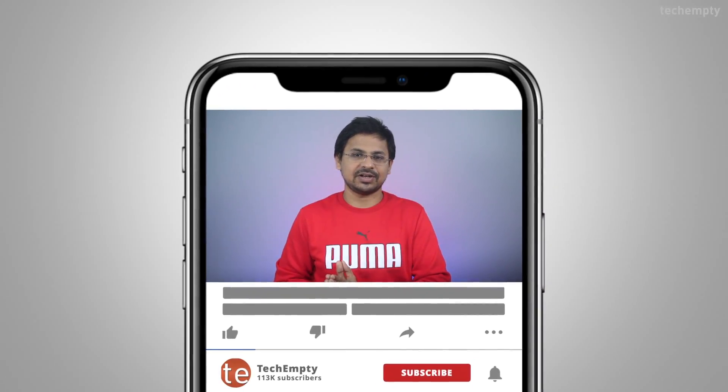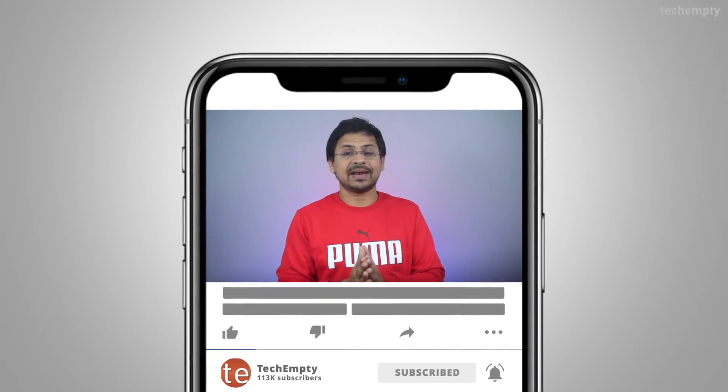If you haven't subscribed to this channel yet, please hit the red subscribe button down below and hit the bell icon to learn something new. So without any further ado, let's see how you can turn a router into a Wi-Fi repeater.